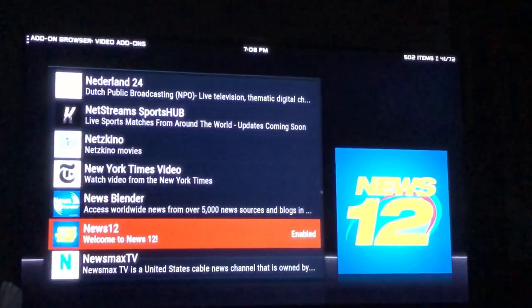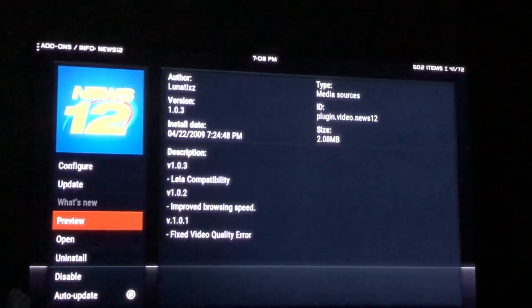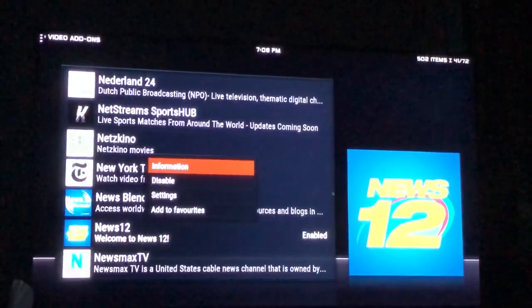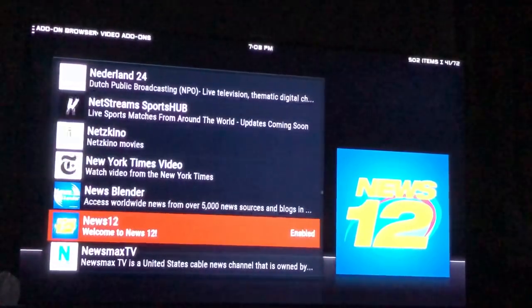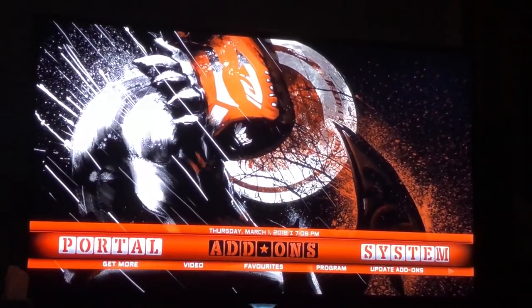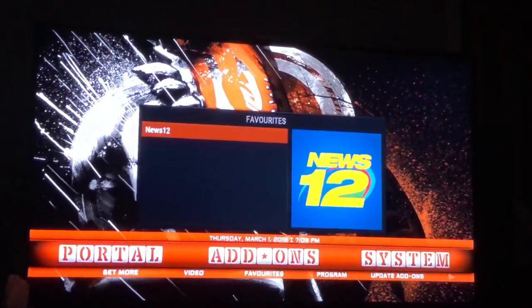Click on it again, then hit the back button. Hit the menu button — those three lines on the right — scroll down and say Add to Favorites, then press the middle button. Keep hitting back until you get back to the main screen. Now if you want to see News 12, go to Add-ons, scroll down to Favorites, press the button, and you can just press News 12.